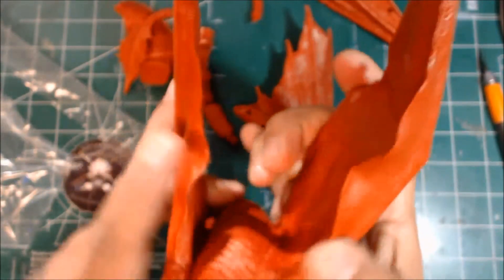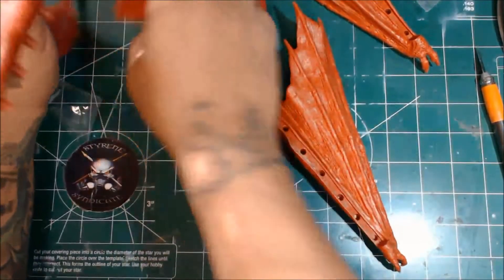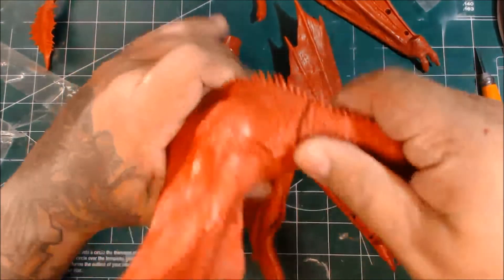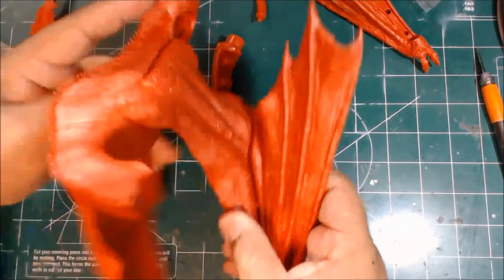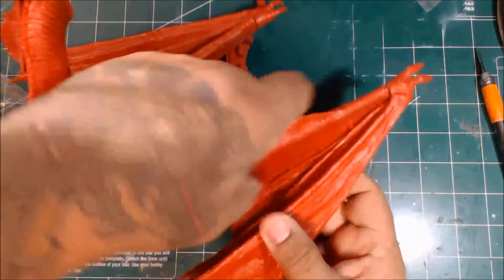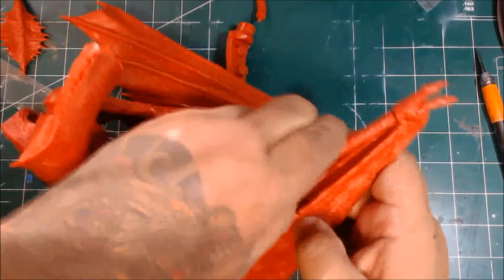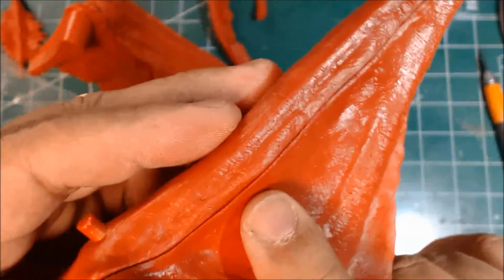You have this part here that goes like this — these are his two parts. This gives you an idea how big this guy is. His neck sits in here like so. Of course you've got all these parts — this will go like this, that's part of his wing. The seam isn't too bad. I'm going to use some Aves Epoxy Sculpt, fill that, and with a wet brush smooth it down. You'll be able to fill that little seam pretty good. I like all that detail.